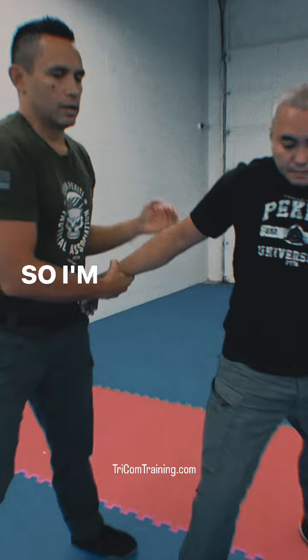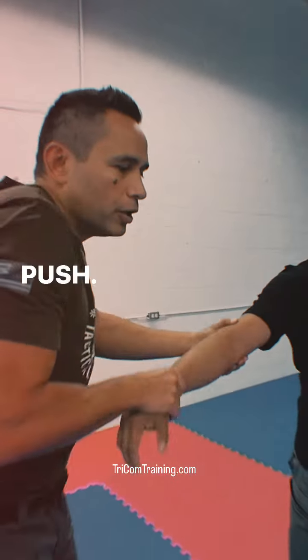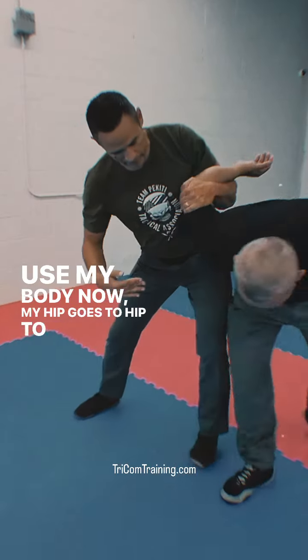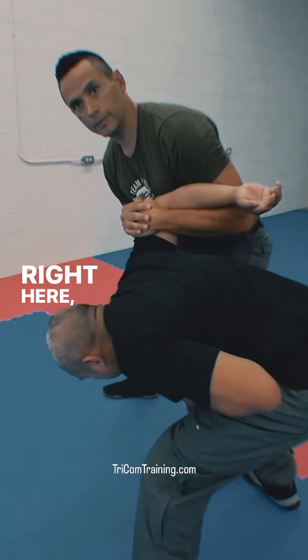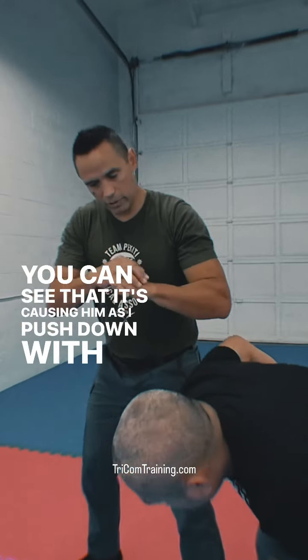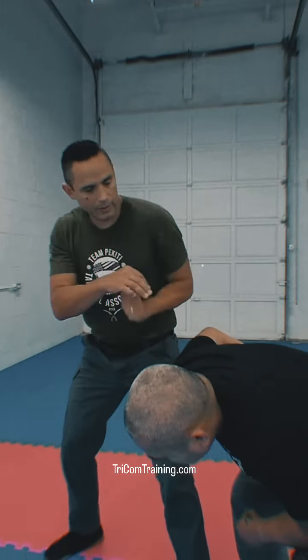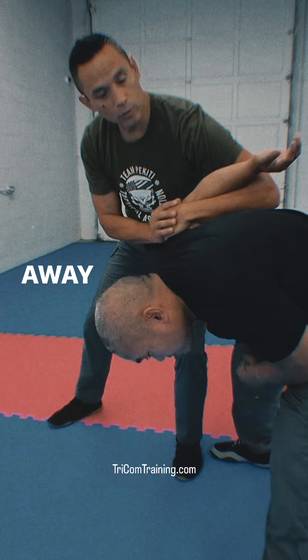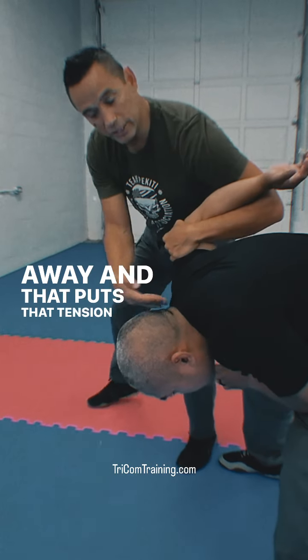So I'm here — push, snake, use my body — my hip goes hip to hip and I control right here. You can see that as I push down with my hand and up with my elbow, pushing his hand away, it goes up his back and then away, and that puts tension on his shoulder.